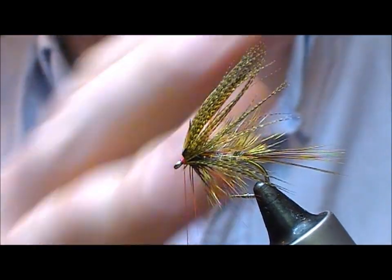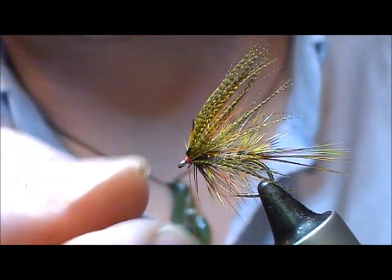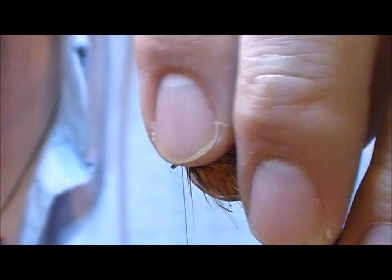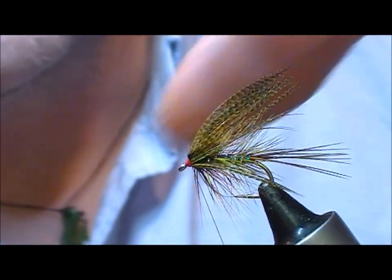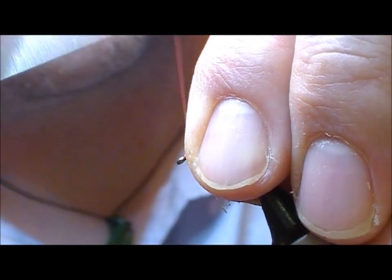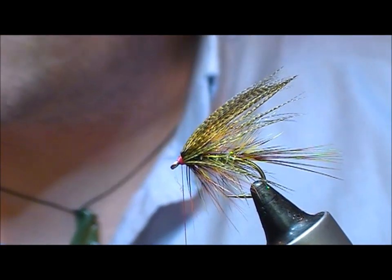Now the bigger the head you build, the lower down your wing sits. So if you want one that's blazed out like an octopus style fly, you can do it as it is here. Or continue to build that up and it will start to lower down.